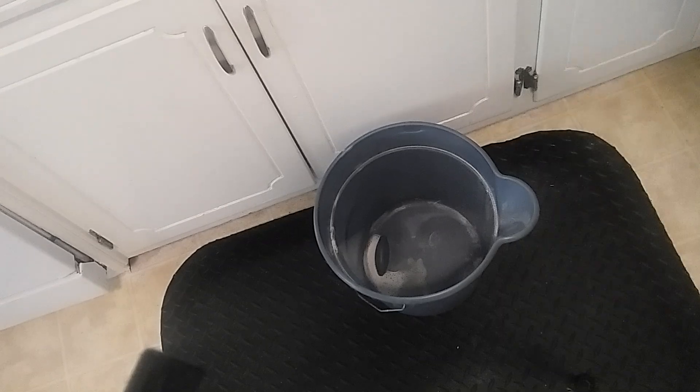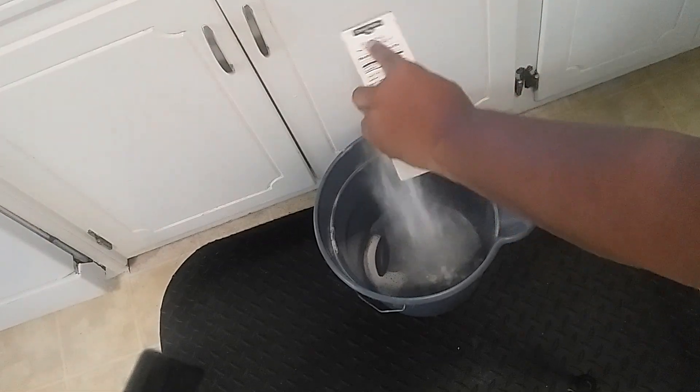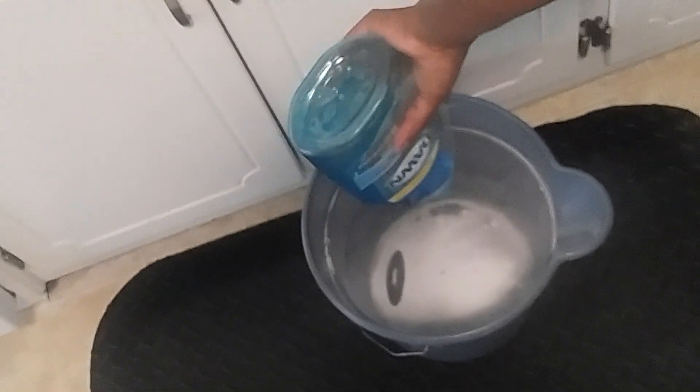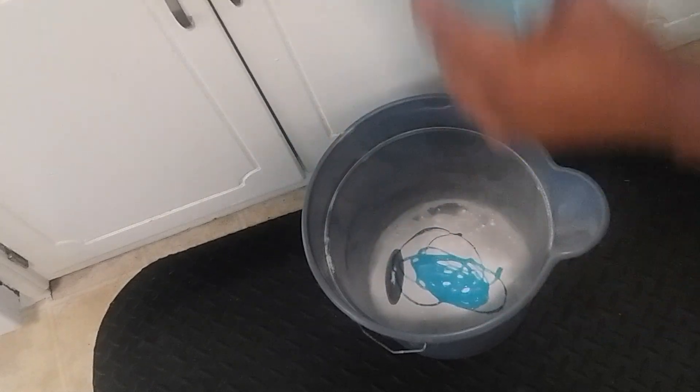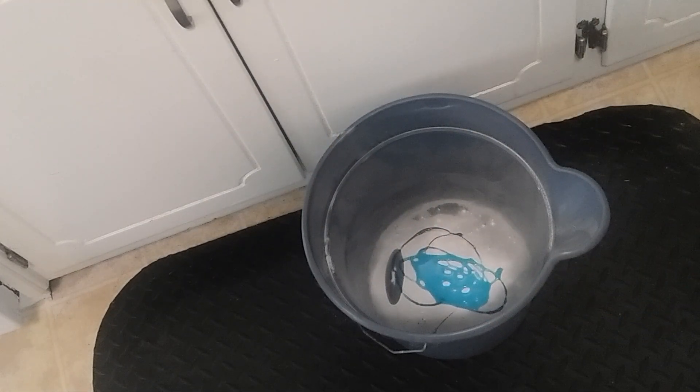Let me show you guys how to mix this up. It does not take much of the products. What you want to do is just put a little bit of baking soda in there — don't take much. I don't measure it, but it's about that amount. And then what I do is take the Dawn and just put a little bit. Look how little that is — I'm not going crazy with the Dawn, because you don't want the floor to be too sudsy. If you use too much Dawn, it can get sudsy.